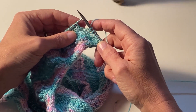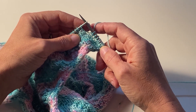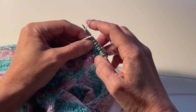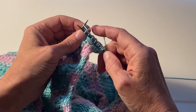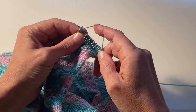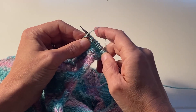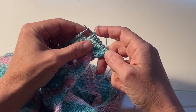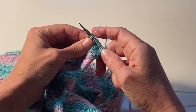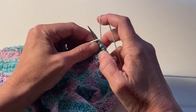This is how you do the KFBF stitch. You knit into the front but don't take it off your left hand needle, then knit into the back without taking it off, then go back into the front. Now you have three stitches on your right hand needle. Take the first stitch and pull it over the second and third one.